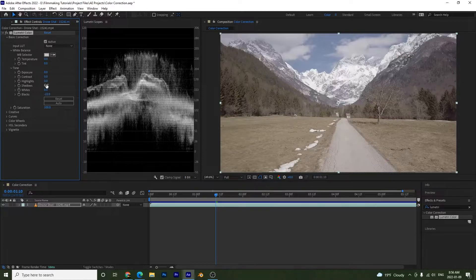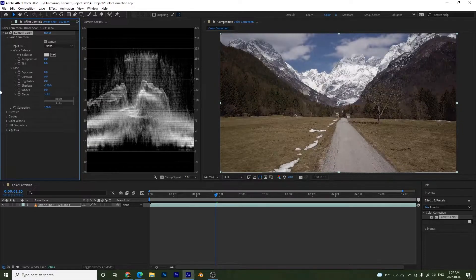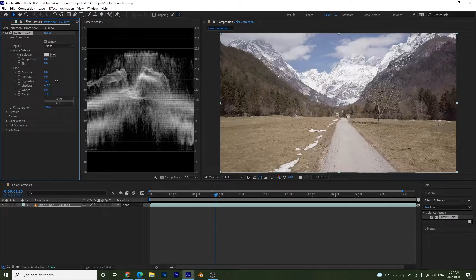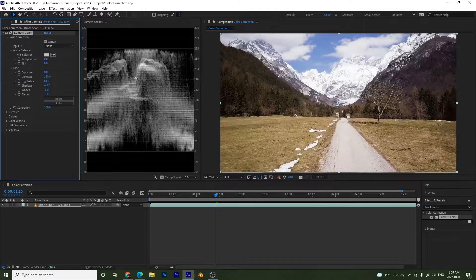Shadows affect the midtones downward — dragging them down compresses the midtones. Highlights work the same way but upward, bringing midtones toward the whites. I'll bring my whites down just a little bit. Contrast adjusts highlights and shadows simultaneously: bringing it down raises shadows and lowers highlights, while bumping it up spreads them — highlights go up, shadows go down. I'll set contrast back to zero.